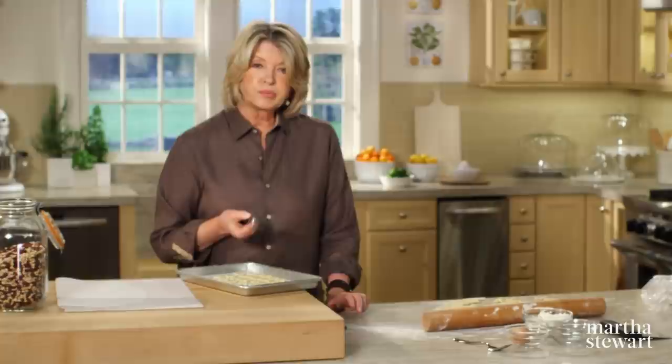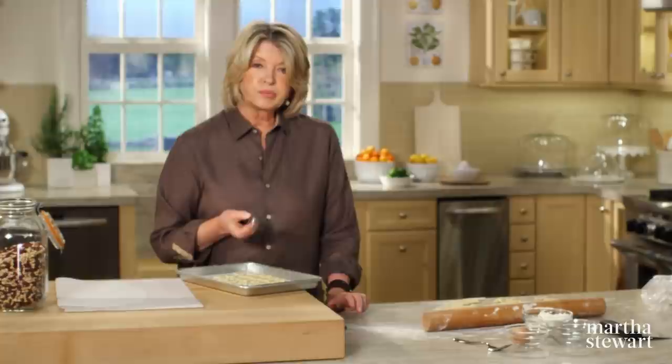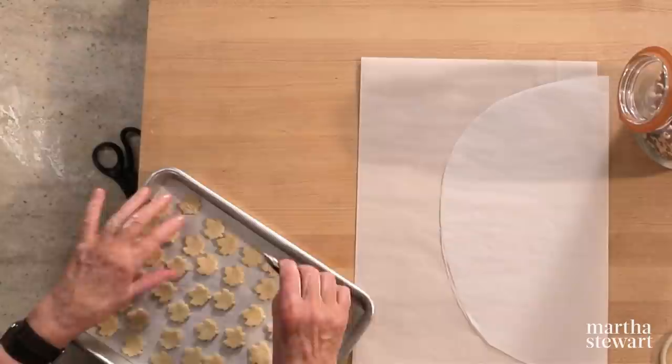Start cutting. If they're not too warm, take the back of a sharp knife and just do one or two lines to make it look more like a leaf. When these are done, put them right back into the refrigerator.